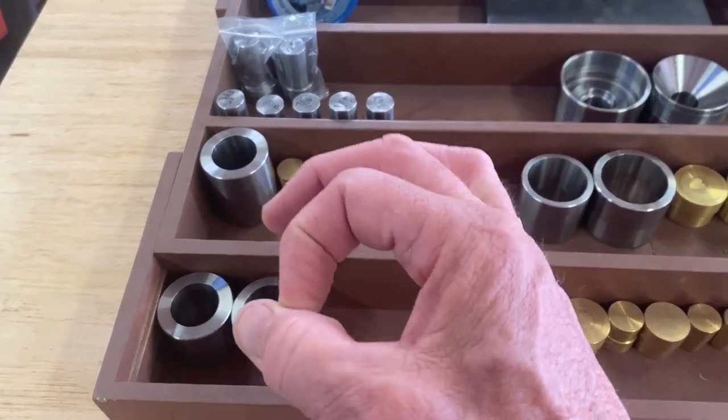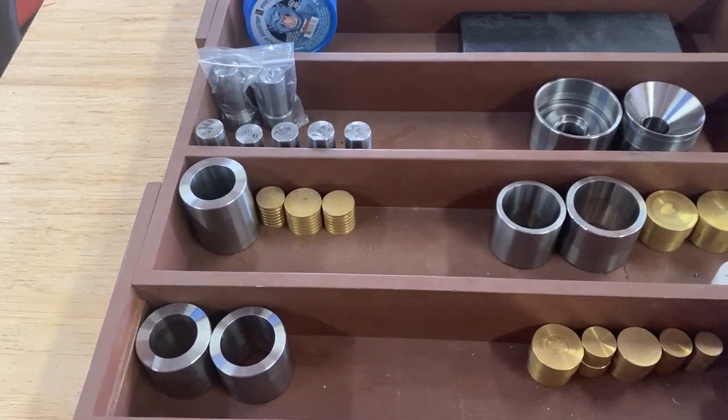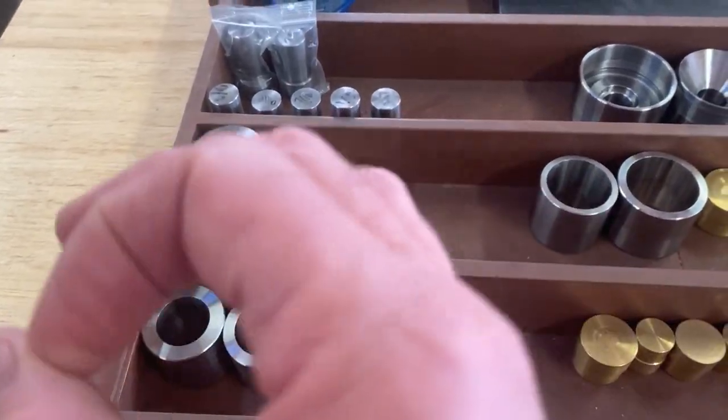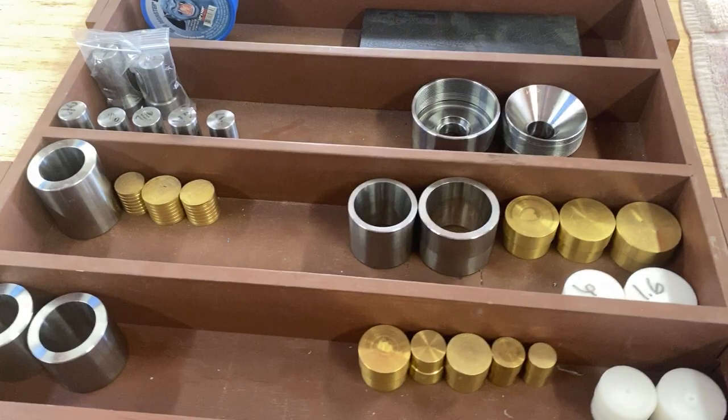Over here we've got some Swedish wraps. These are used to make a smaller type ring. After you have your ring folded into shape, you put it in here and press it down, and it takes a large ring and makes it into a smaller ring very easily.